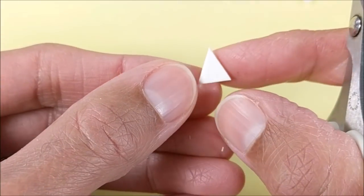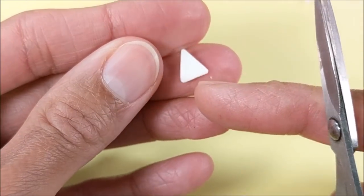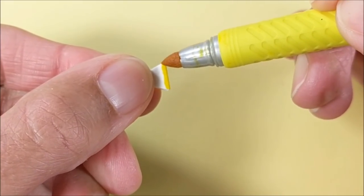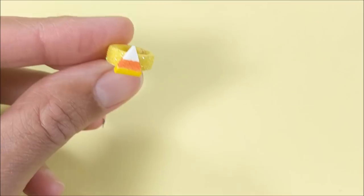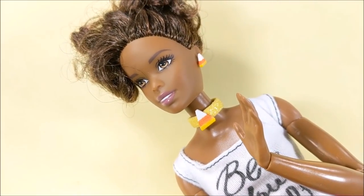I make a candy corn out of white craft foam — just cutting a triangle. And to soften the edges, I cut the tips and color with permanent marker, then glue. And you can also make super easy little earrings — attach with double sided tape.